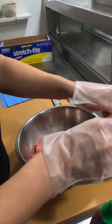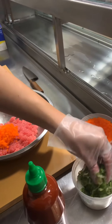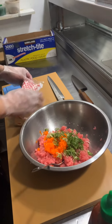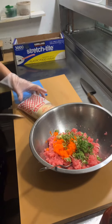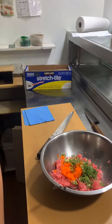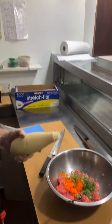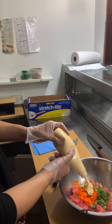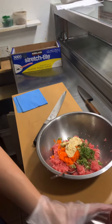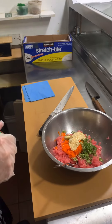Two to three teaspoons of masago — the flying fish roe — and scallion. For the mayo, if you like mayo you can put more. If you like less, you can do less. If you don't like mayonnaise at all, you can leave it out.